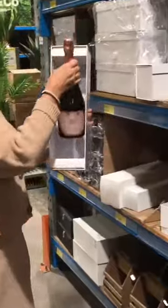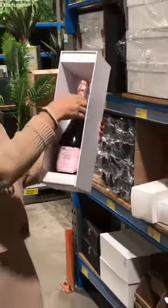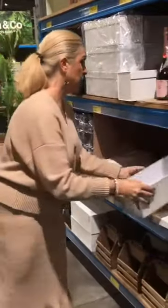So I'll show you the bigger size. How impressive is that for your champagne or your 1.5 litre.